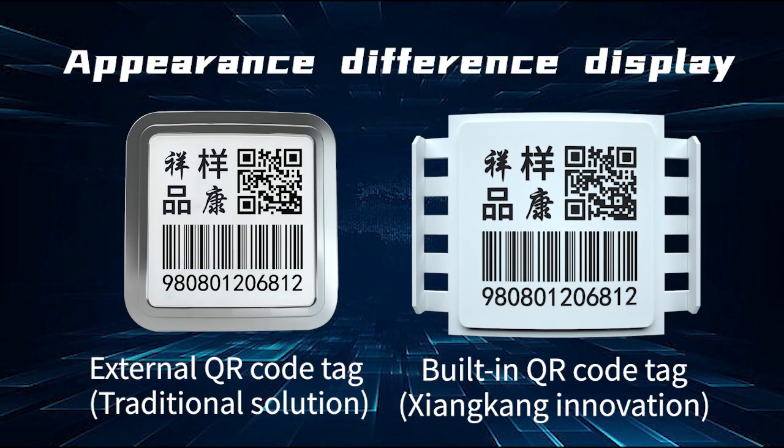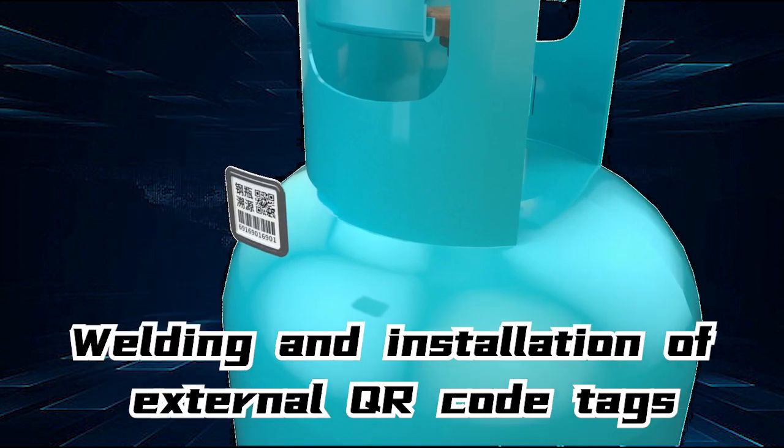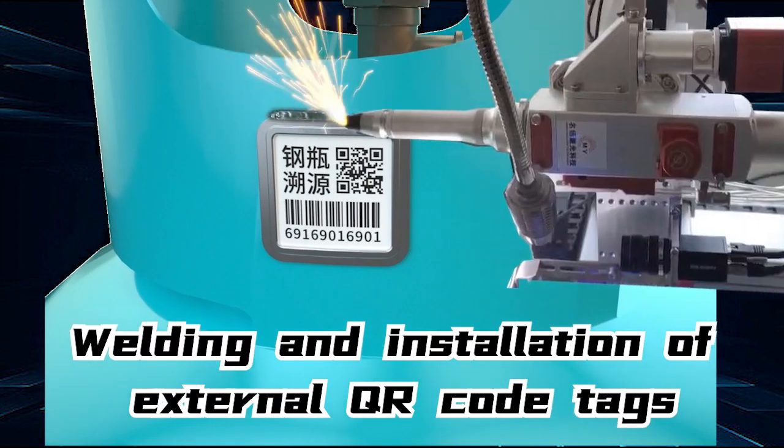For external QR code tags, welding and installation are performed by attaching the tag onto the outside of the cylinder's protective shield.